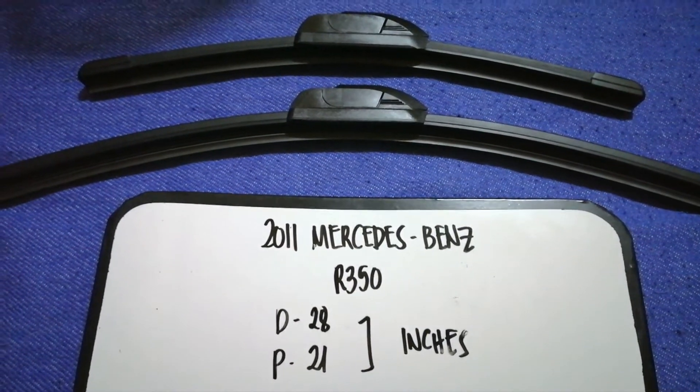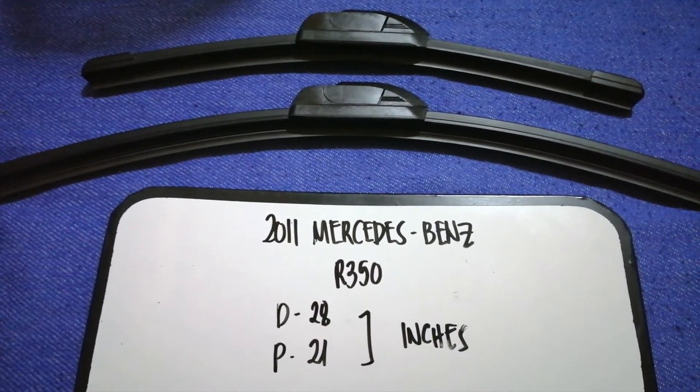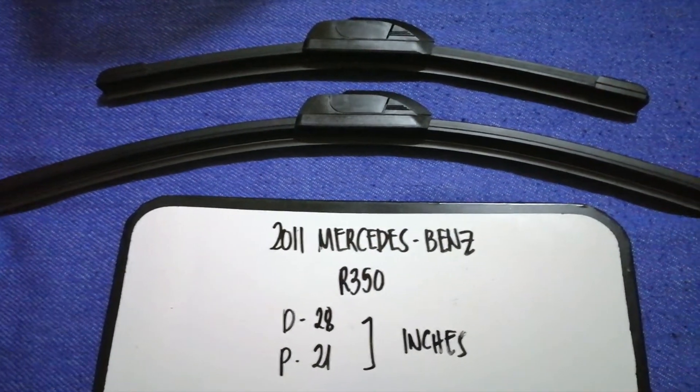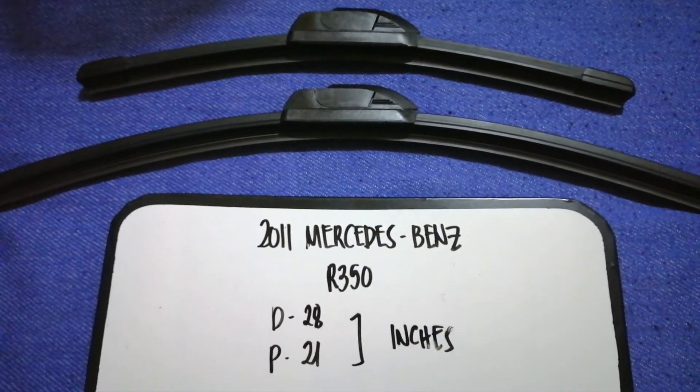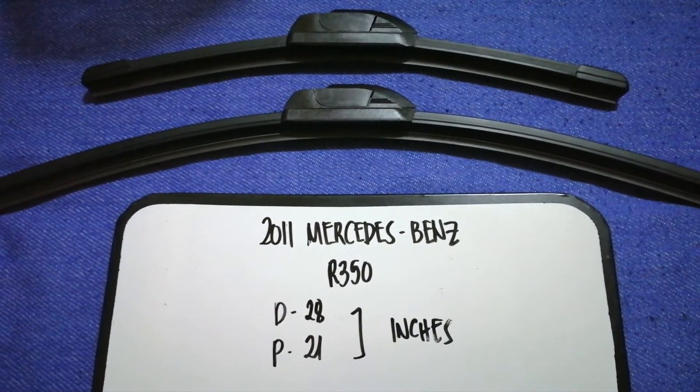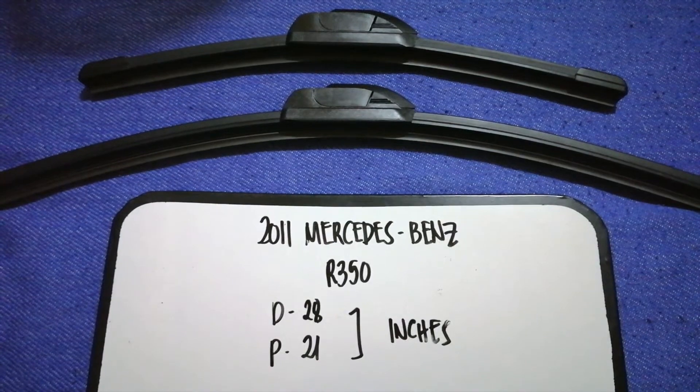The wiper blade replacement size for the 2011 Mercedes-Benz R350 is 28 inches for the driver's side and 31 inches for the passenger side. As you can see, the wiper size is different for the driver and for the passenger.